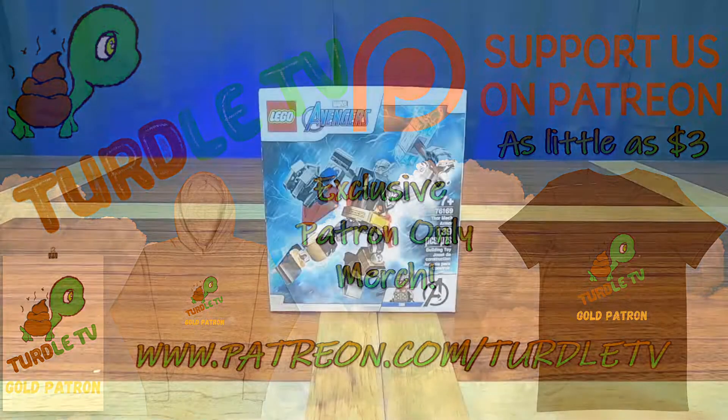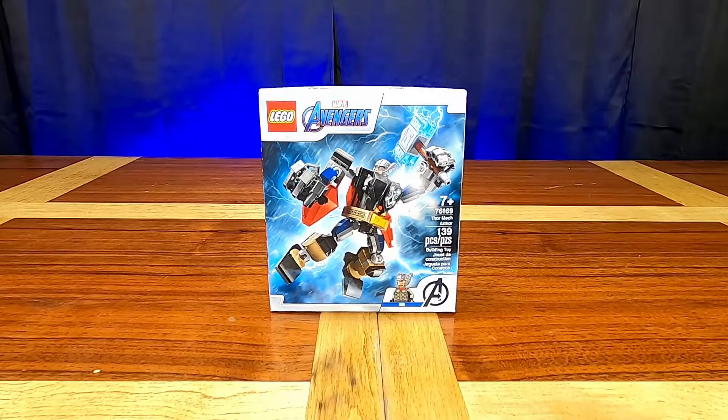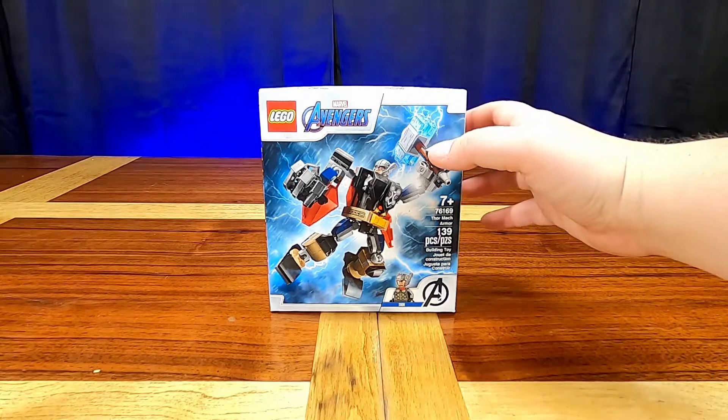Hi guys and welcome back to Turtle TV! Today we are going to be doing the Thor Mech Armor, set number 76169. It's for ages 7 and up and comes in at 139 pieces. This is one of the new mechs that just came out in 2021, and I have to say it is one of the coolest looking ones out of the ones that released.